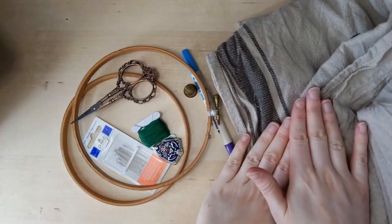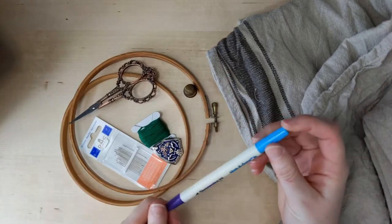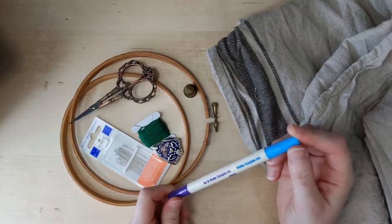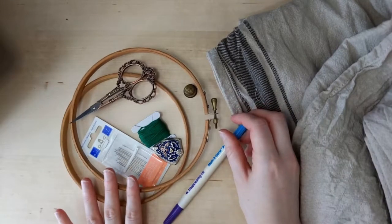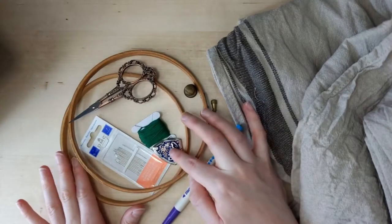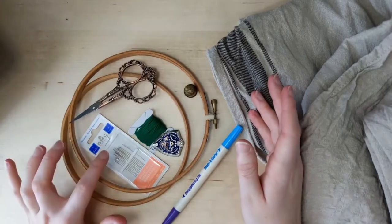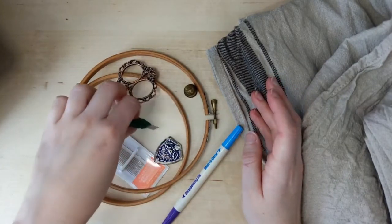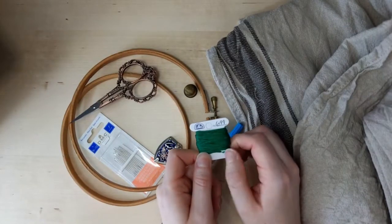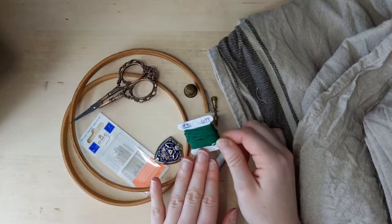Here's what you're going to need: your tablecloth, something water soluble to mark it — I use this Mark-Be-Gone that you can get at pretty much any fabric or craft store — a small embroidery hoop, a pair of snips, definitely recommend a thimble. I'd like to use a needle minder in case I need to put it down so I don't lose the needle and stab myself later. Embroidery needles and whatever your color of the year is. I am using DMC number 699. The color isn't showing up super great on camera but it is a bright sort of cali green.